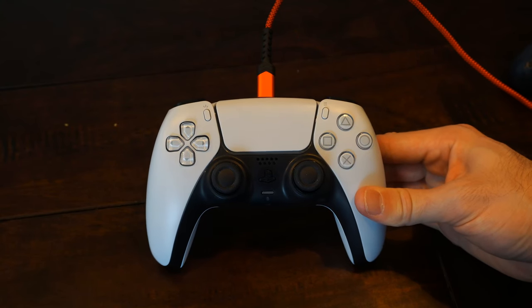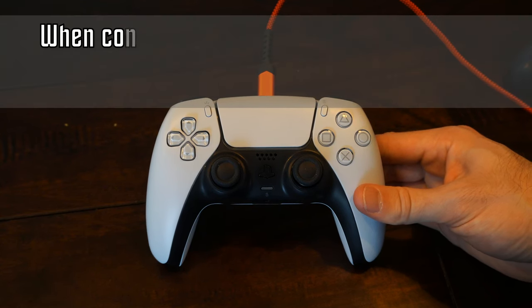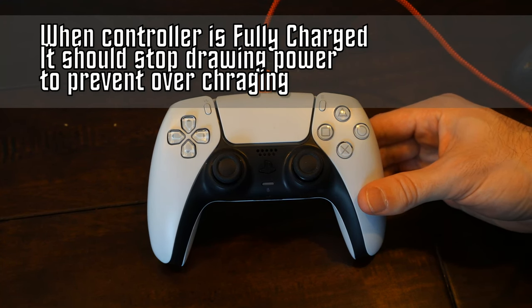It should be safe to leave this plugged in overnight. However, I personally do not — I only leave it plugged in for a couple of hours and then unplug it. So if I plug it in around dinner time, I'll unplug it when I go to bed.